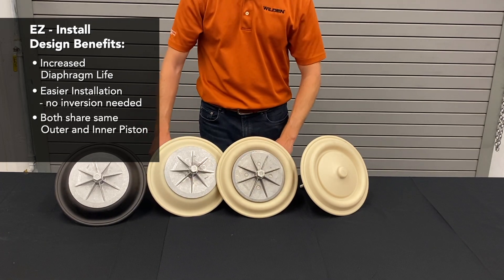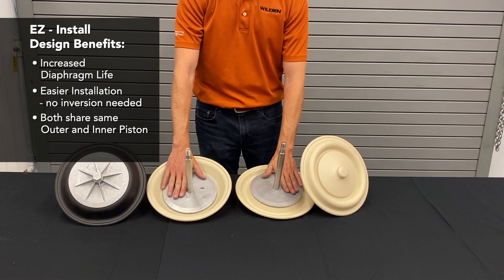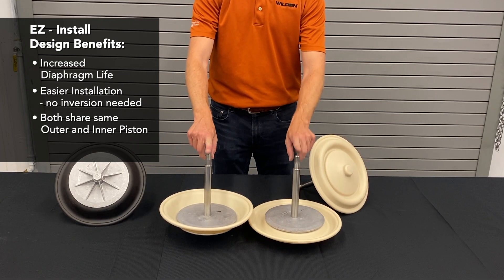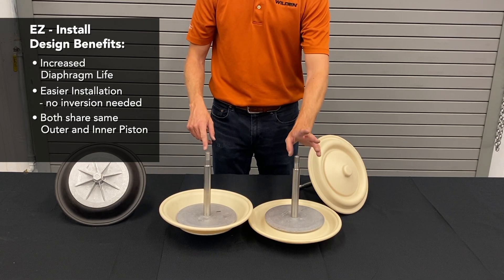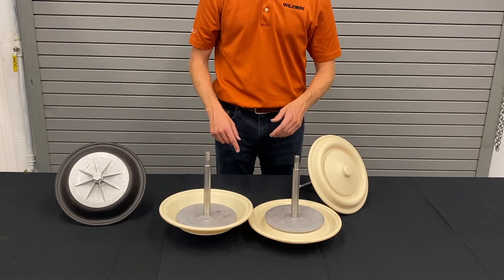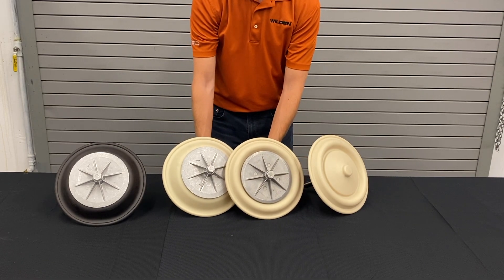Both the traditional and easy-install diaphragms share the same outer pistons and the same inner pistons. In this particular size, the easy-install shaft is slightly shorter. The shorter shaft does not impact performance at all, but it helped extend diaphragm life even further and make installation easier.